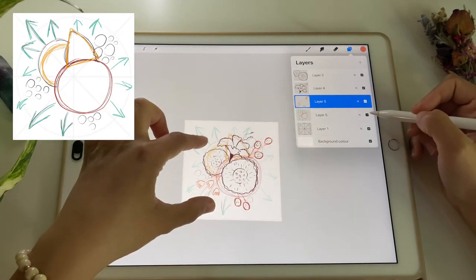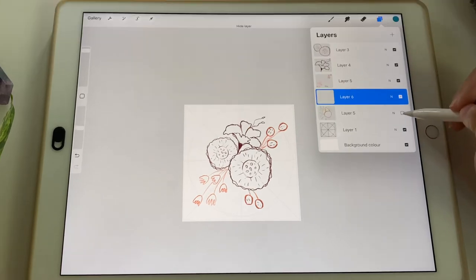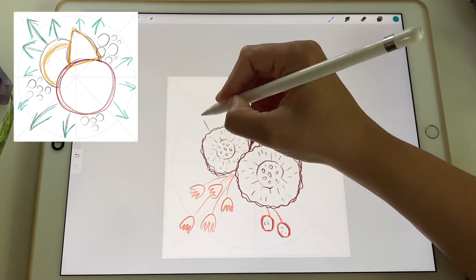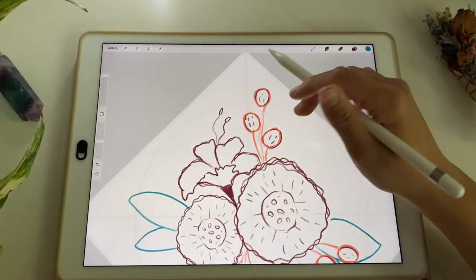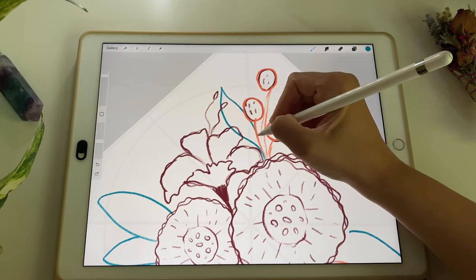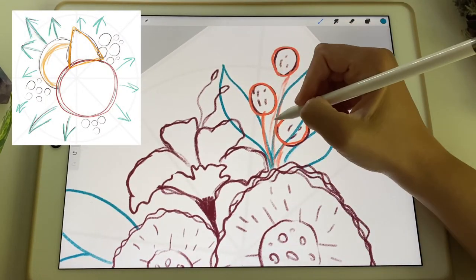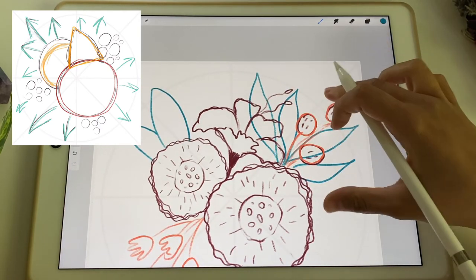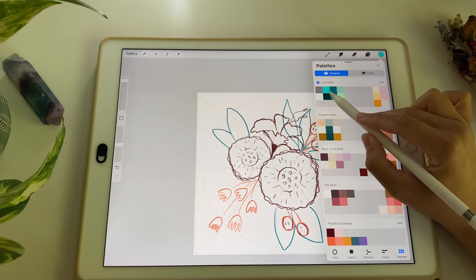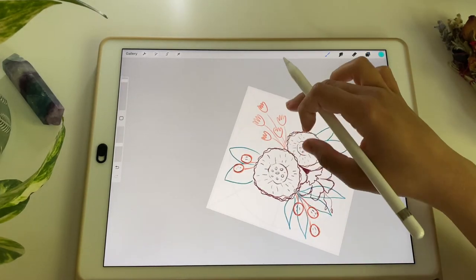Going back to the shapes layer to check if I'm happy, and now the leaves. I'll choose a darker green color and improvise a little with leaf shapes. Those strawberries need slightly different shaped leaves. The sketch is still very readable for me, but if it gets too overwhelming you can always change to a different color — for example a separate shade of green — and draw your leaves on a separate layer so you can always change your mind.